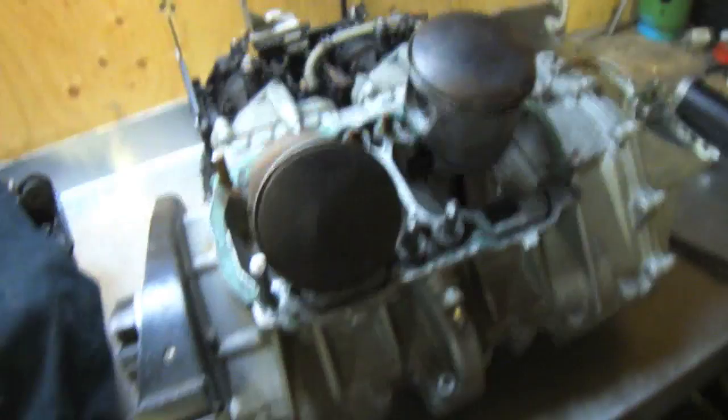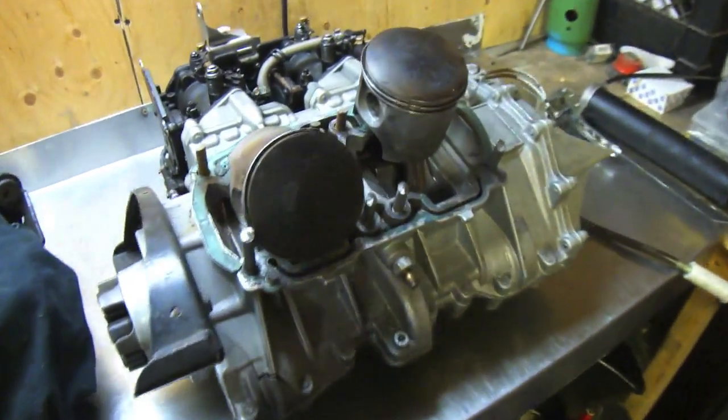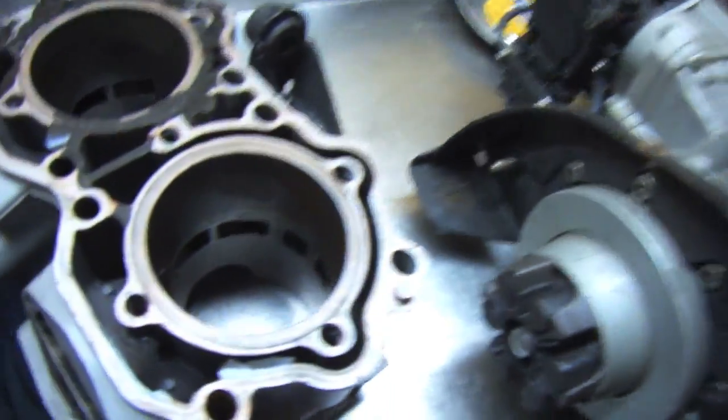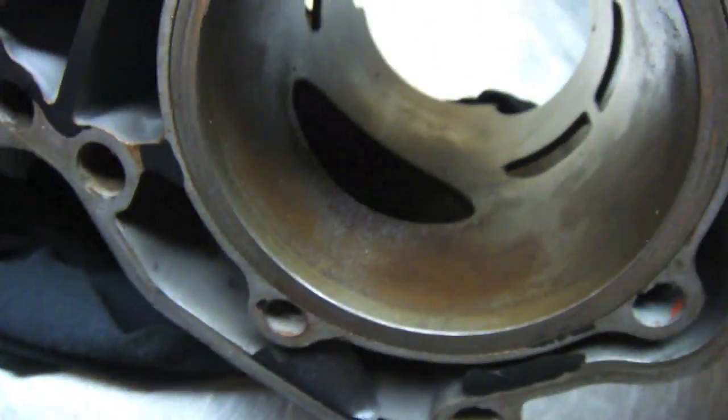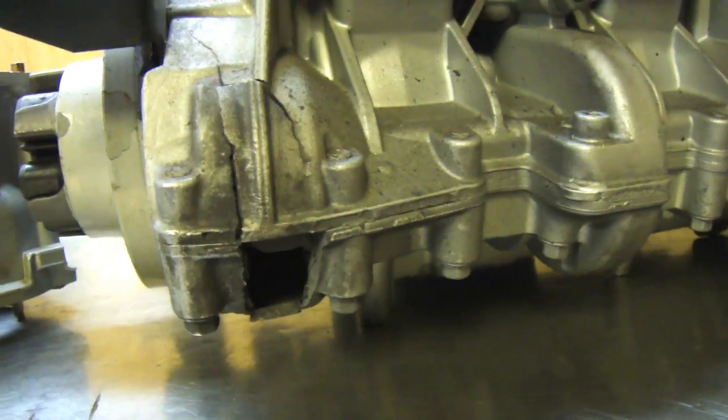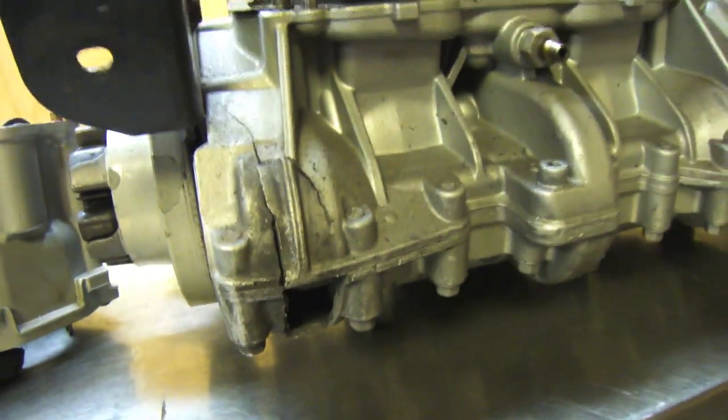In case you haven't seen the previous videos, this is the Sea-Doo. It's a 951cc engine. The top half of the cylinder is off. Here's the bottom half of the cylinder — it's got some corrosion in there as you can see. I'm going to try to hone that out today and see if I can clean that up. But here's the hole in the engine block right there. It's a pretty common problem with these engines.